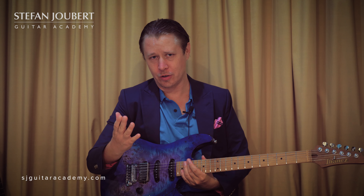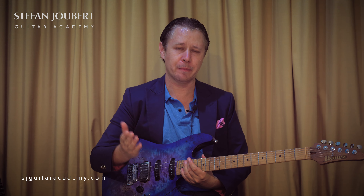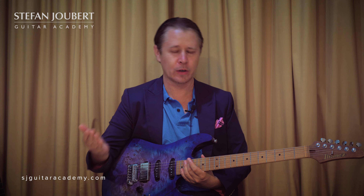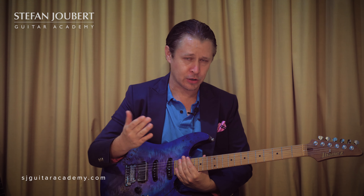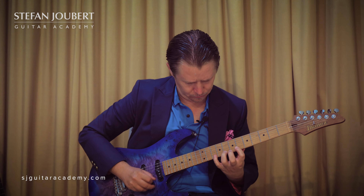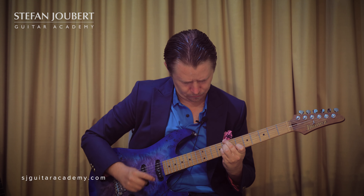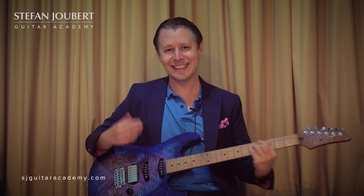I'll make another video in the future about how it works — which chord goes with which position — just to make it very easy. This is just a demonstration of position number five done in the key of C. I'll just play it one more time for you.